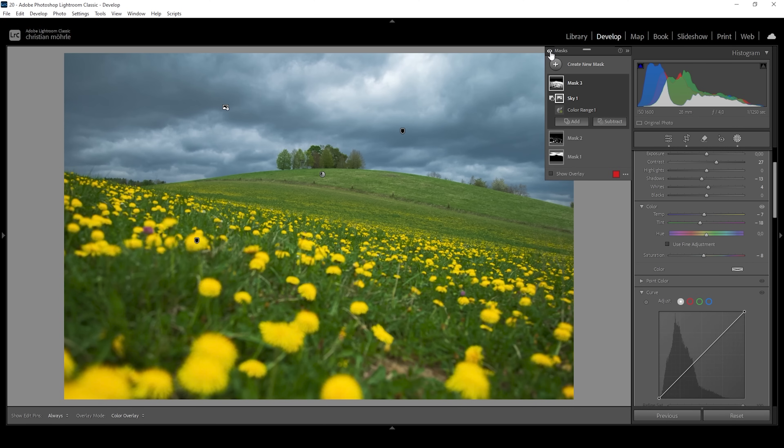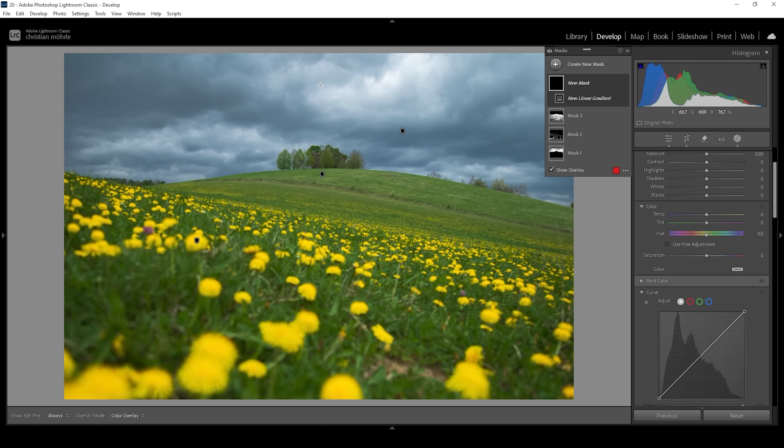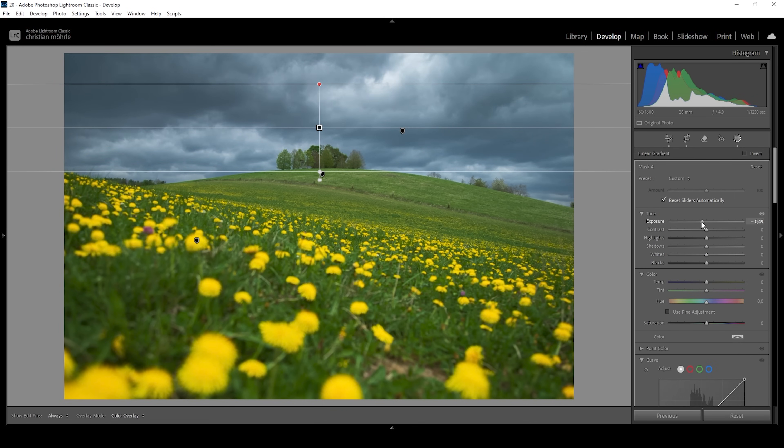I hope this little introduction into the color range mask feature will help you with your images. But of course, we can continue fine-tuning with some more masking. I want to make the sky a little more impactful — I'm going to use a linear gradient which covers most of the sky. I'm going to further bring down the exposure, which will make the top part of the sky darker, creating a more dramatic mood. And I'm also going to bring up the contrast, bringing out more of that cloud structure.